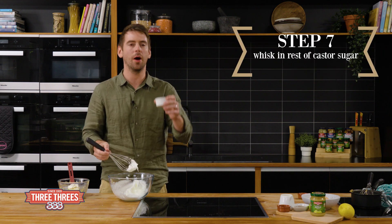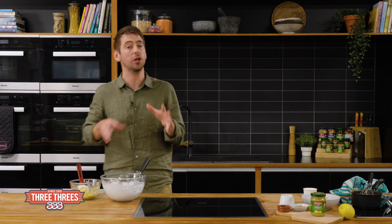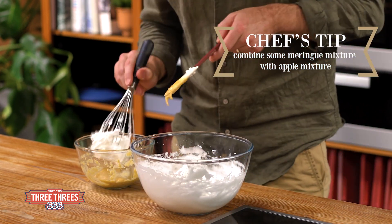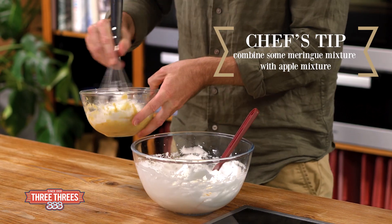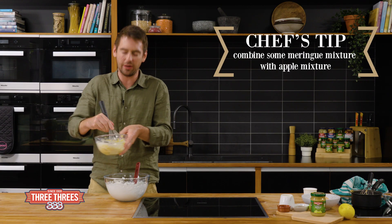Now that's holding a peak, I can start whisking in the rest of my caster sugar. Now we've worked really hard to get air into the meringue mixture, and the apple and egg yolk mixture is quite dense. So the first thing you'd want to do is just get a little bit of that meringue mixture and pop it into your bowl and just mix that in. That'll lighten it up and make it easier to combine back into the egg whites without knocking out all the air.